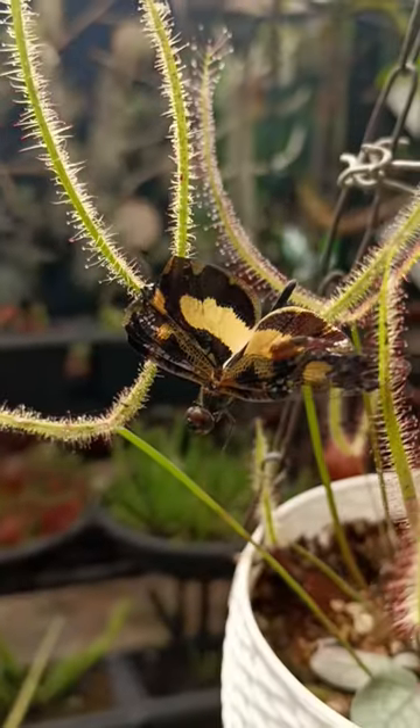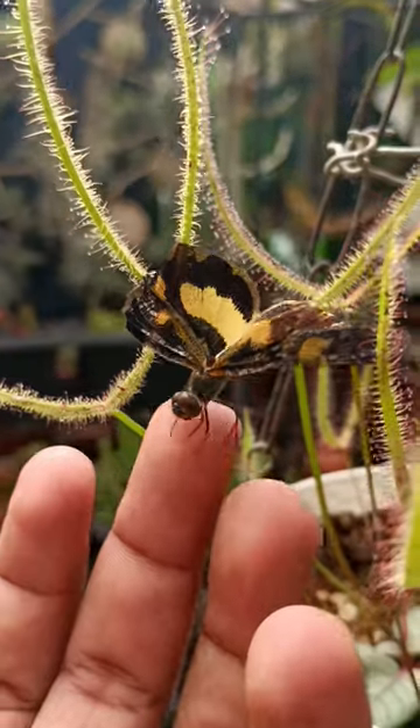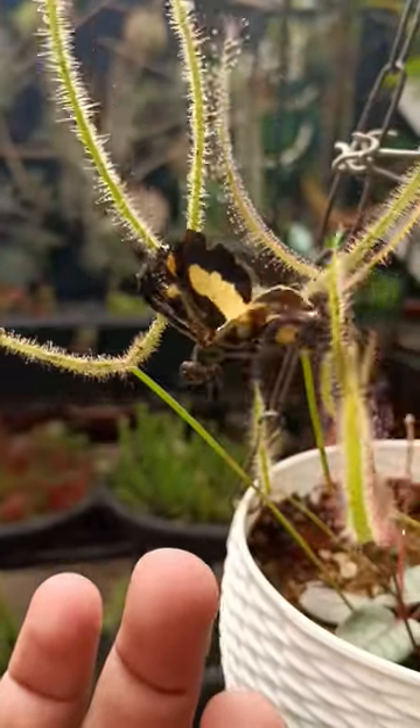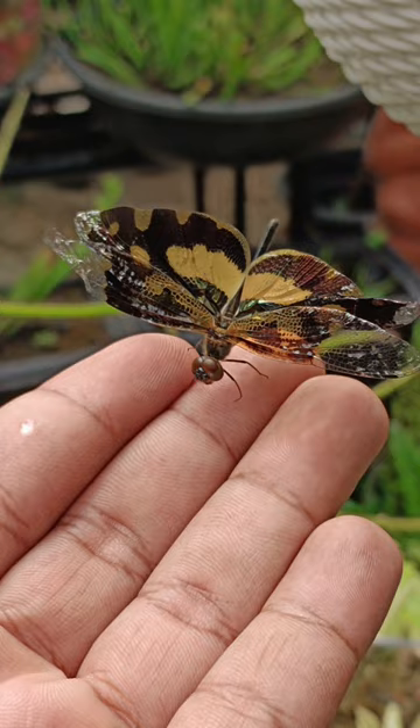In this case, the dragonfly has ended up being suspended between leaves and only the wing is making contact with the leaf. This catch is most probably gonna end up as a wasteful one, as both the plant as well as the insect is not gonna benefit from this.